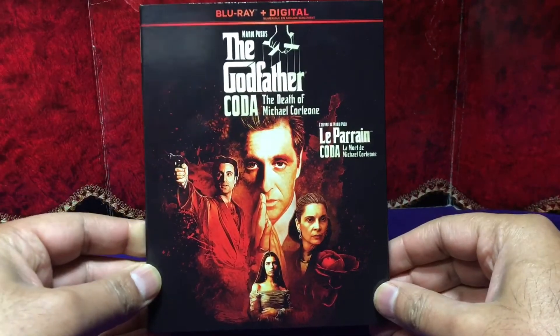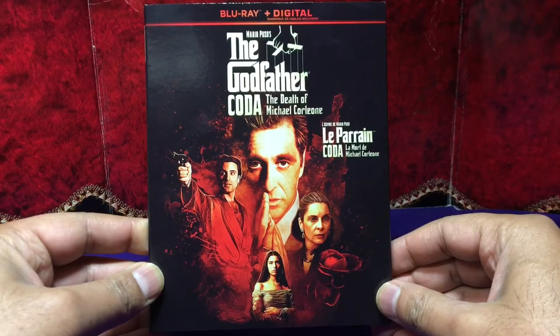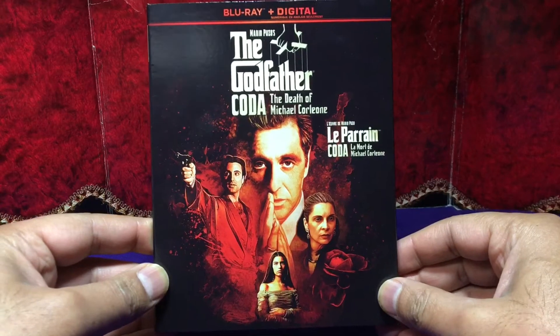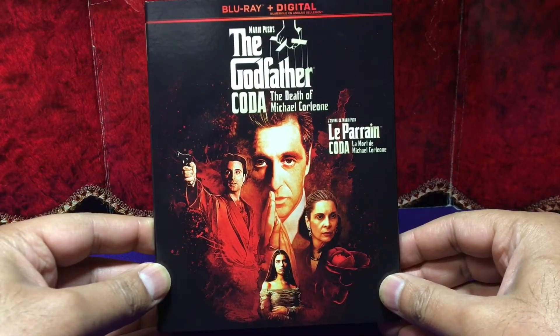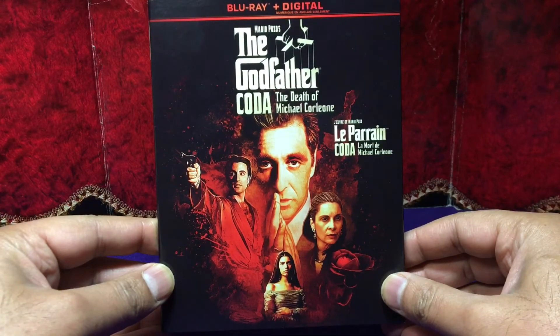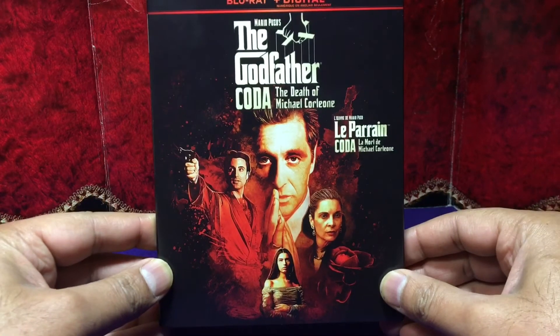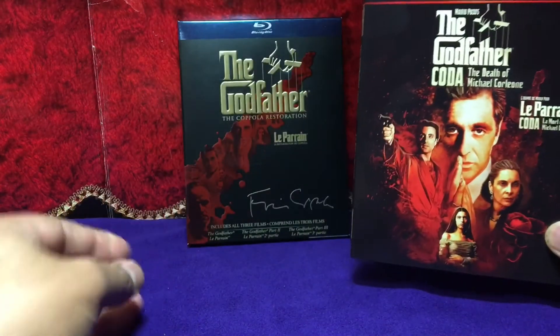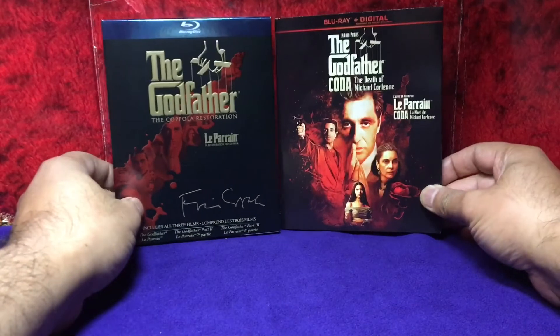I'm looking forward to this one. I didn't know this was being released until December, and I haven't looked at anything online to see what the differences are and what has been changed and rearranged. It'll be great — I'm not sure I'll catch it right off the bat, but I've seen Godfather Part III many, many times, and this will be a good companion piece with my box set.